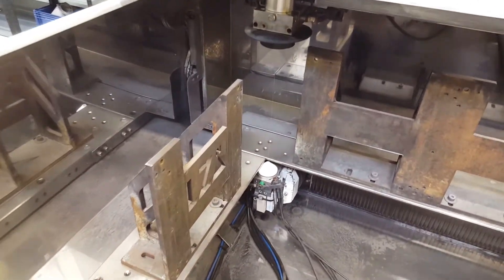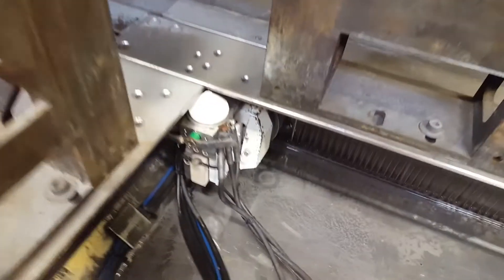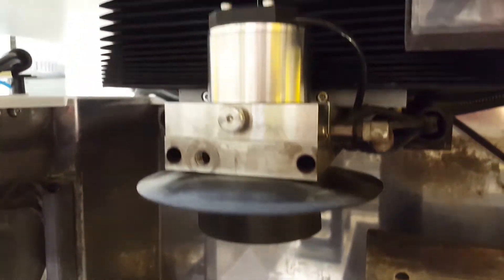Instead, the wire is generating electrical discharges — aka sparks — about a million a second, which are eroding the workpiece. The ultra-thin wire is normally made of brass and just 0.5mm in diameter. That means the cut it makes inside the metal is also just 0.5mm wide, which is extremely thin compared to other metal cutting techniques.